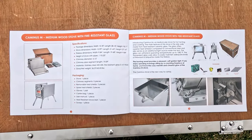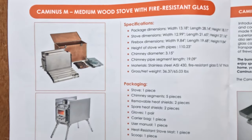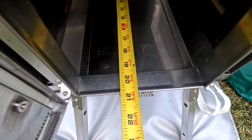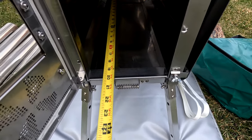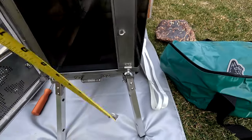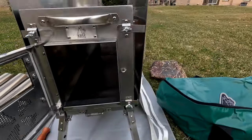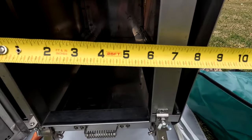Here's the owner's manual for the Kaminus M medium wood stove — you can pause the video to see the specifications. The interior depth is about 19.5 inches to where it dents in at the back. Standard firewood is around 16 inches, so we should be good. The door opening is just over 7 inches, and the width is about 6 and a quarter inches.